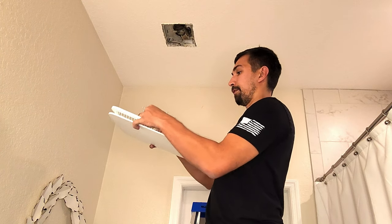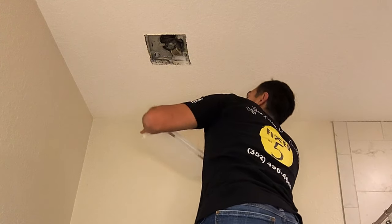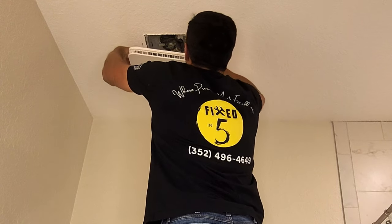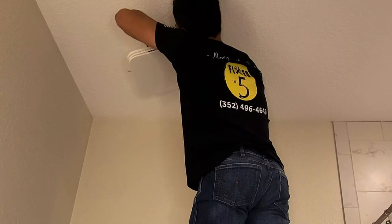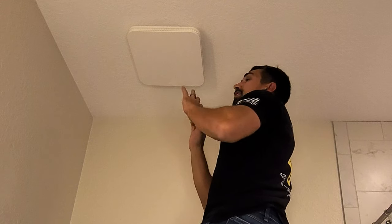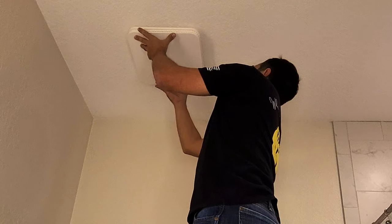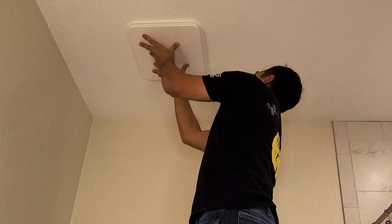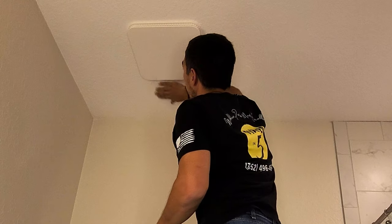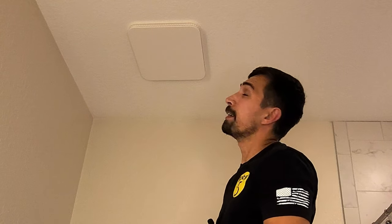So again, you're going to have two pinchers. You're going to pinch them together, line it up — one's going to be on one side, one's going to be on the other side. It's going to be a little more difficult just because of how small the old exhaust vent was and how large this one is. It's pretty much double the size, but it's now in there. All you have to do is push it up and it's installed.